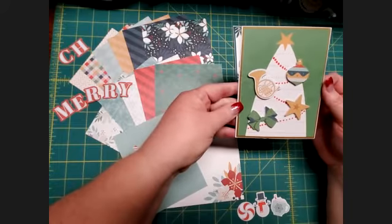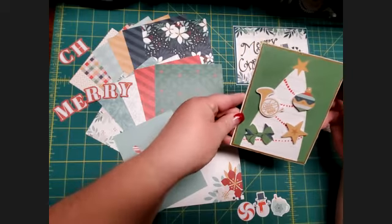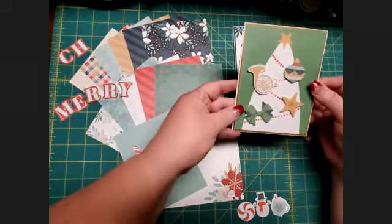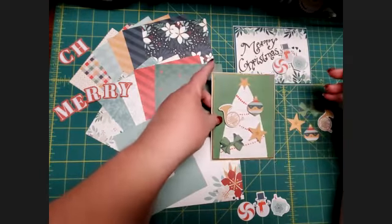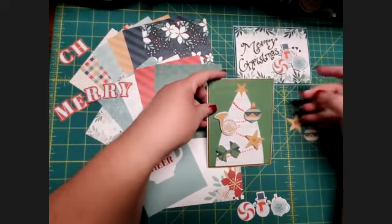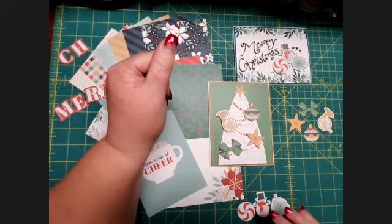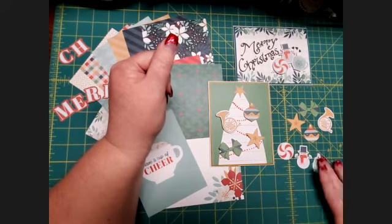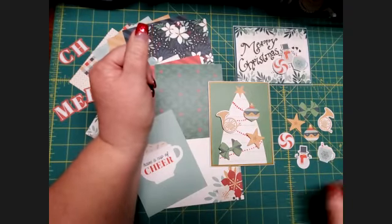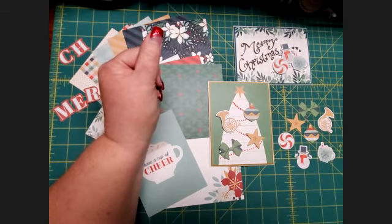That one I also matted on bronze shimmer paper to give it a nice frame, again on a blank card. These would make really cute Christmas cards, and I do intend to send these out to my loved ones and friends. Next week we'll show you another couple of designs, and in the meantime I'll make a couple more cards with the additional embellishments we have. Hope you have a Merry Christmas — happy scrapping, and keep creating those wonderful creative moments!